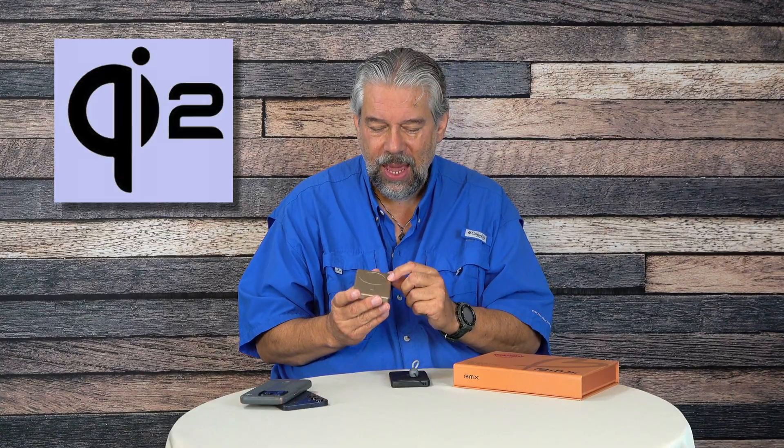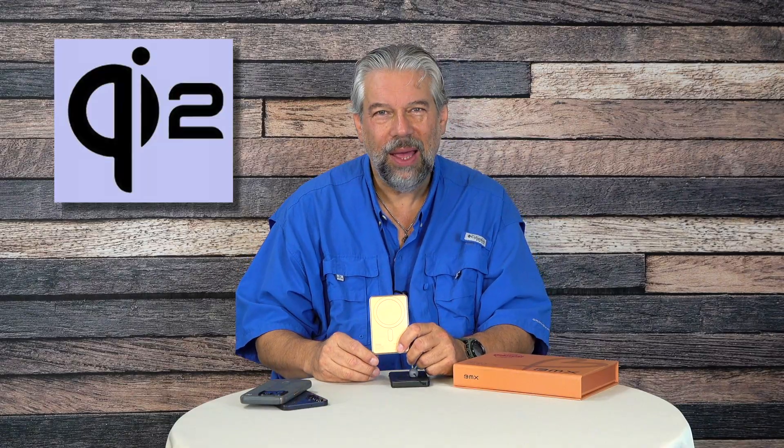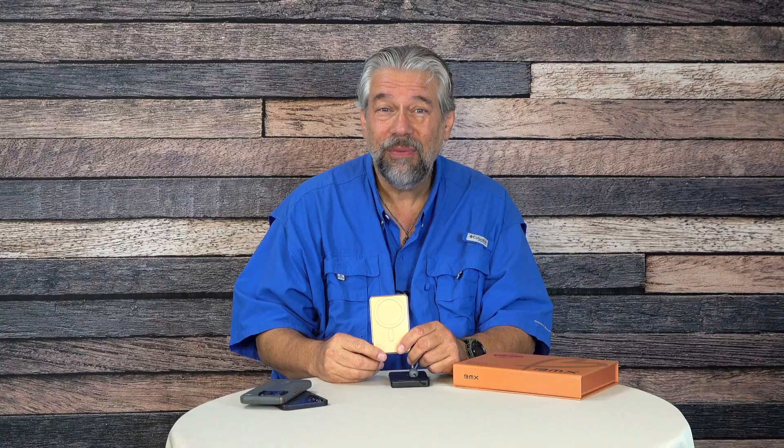This is worth noting: it's Qi 2, a more powerful wireless charging system with a magnet. We're going to start seeing Android phones using something essentially like MagSafe — what Apple already has — but they'll call it Qi 2 with magnets. Theoretically the Google Pixel 10 will have this. I have a Pixel 9, which doesn't have the magnet but does do wireless charging. It's super functional — a 15-watt wireless charger — and the USB-C can push out 20 watts.